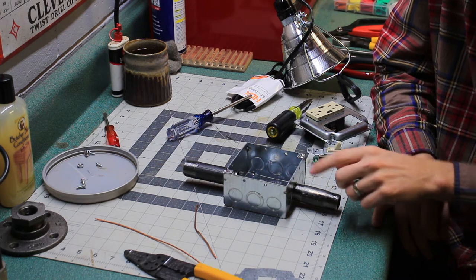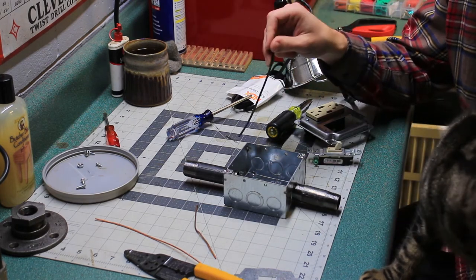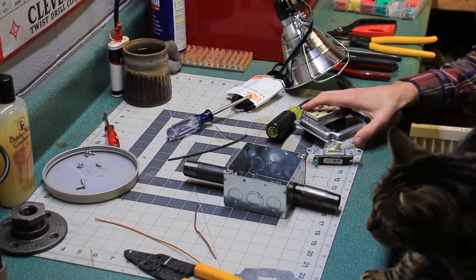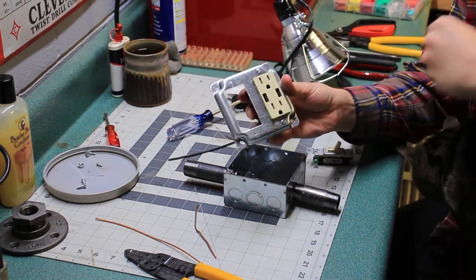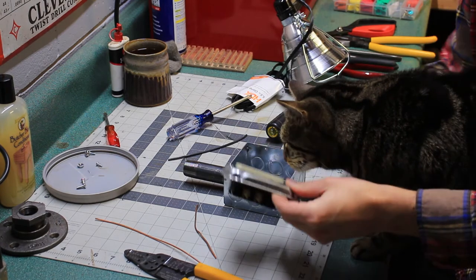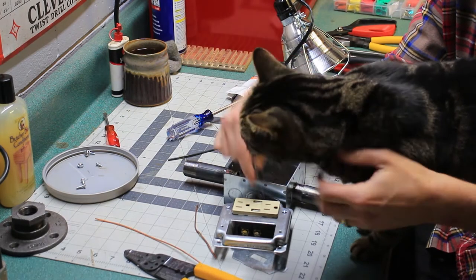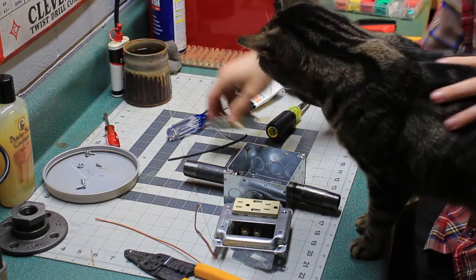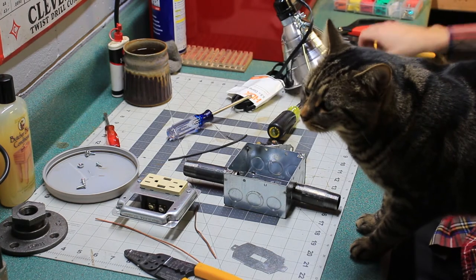Alright, so I've got a cat in my lap, and I was able to file the knockout holes to embiggen them so I could get these nipples in. I bought a universal cover plate — it's got GFCI-sized holes but comes with different size plate covers so I can put a single-pole switch in there too. I had to modify both the outlet and the switch — I cut off the little ears because they wouldn't fit inside the cover plate. Just used some side-cutting pliers to do that.